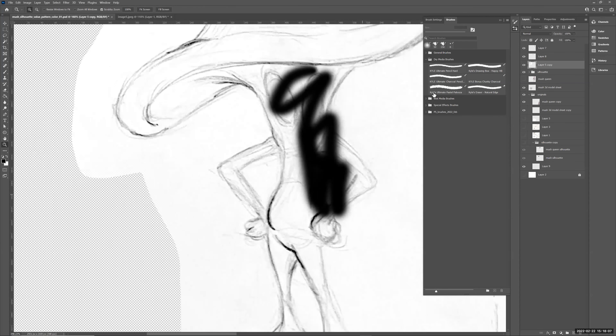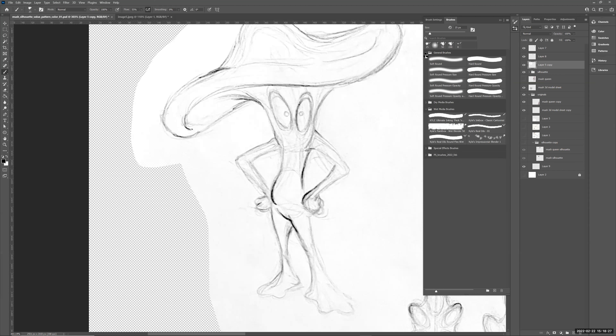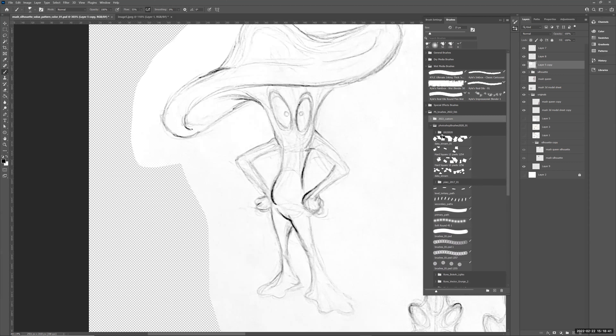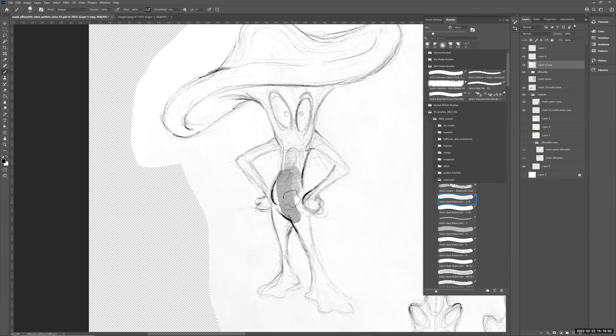B is your Brush tool; Bracket keys make the brush bigger and smaller. Here's the charcoal pencil for a rough edge. Down here are Wet Media brushes, Special Effects brushes, Ink, Oil. And here's the new Photoshop 2022 brush set from February. Here are custom ones I've made: Blast brushes, Bronze Bokeh. Under PS brushes there are Watercolors — really cool to play with. There's also a Mango brushes pack from the Adobe website, Rakes, Splatter brushes — a whole bunch.